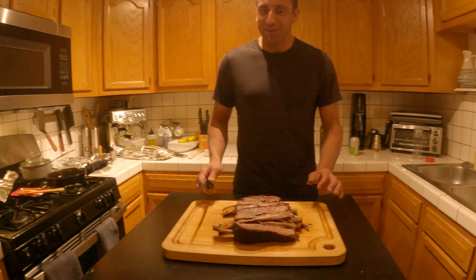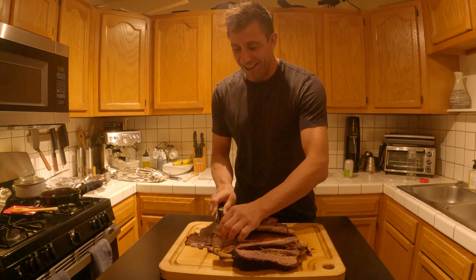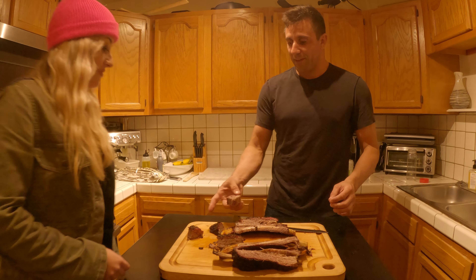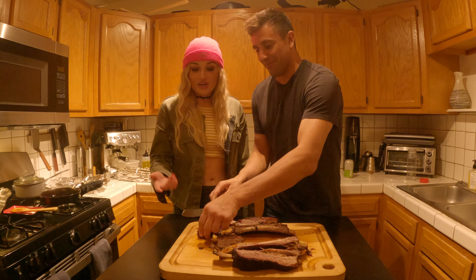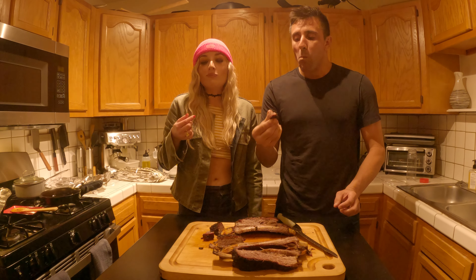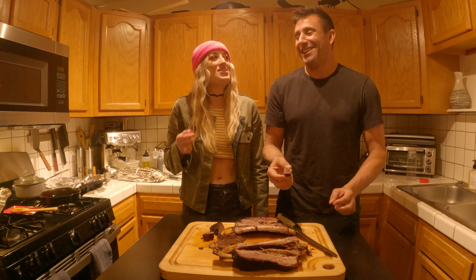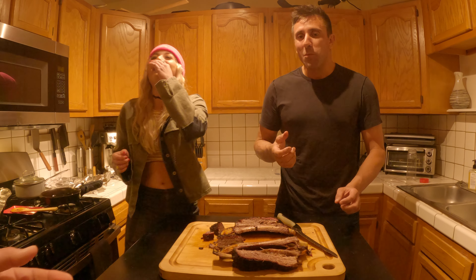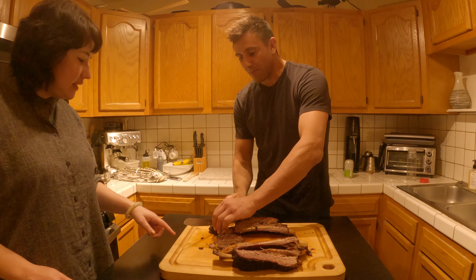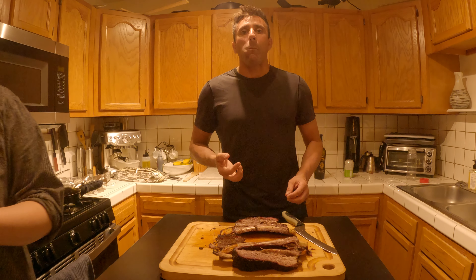Who wants to be a taste tester on video? Crystal? Sure. We'll grab some A1 just in case it's plain. Cheers. Incredible. It's terrible — just kidding. Have some of that over here, Schneider. You got to try that. That's good. That's awesome. You know how I hate to give you compliments, but that's delicious. Alright, that's a wrap.